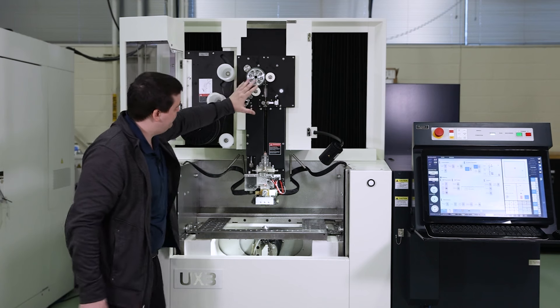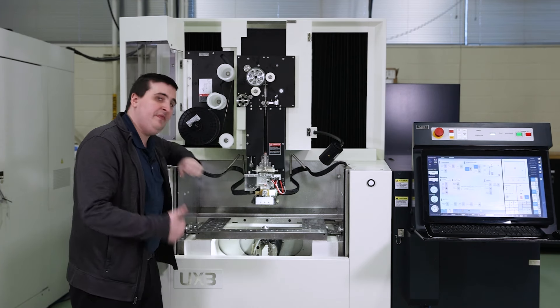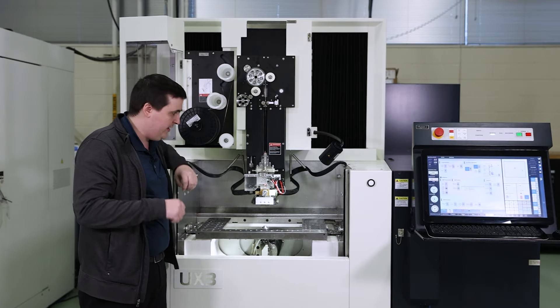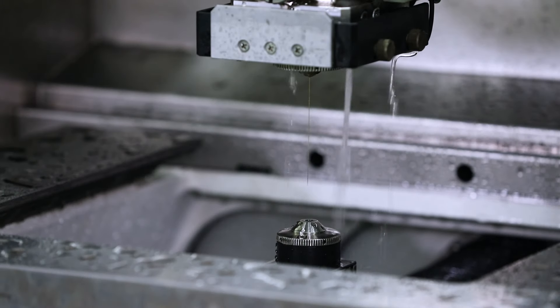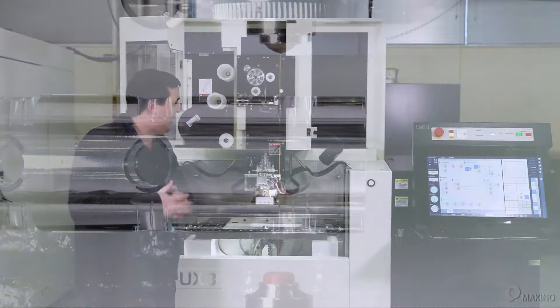Working our way down to the actual threading unit right here. On this system we have jetless threading standard. So if you wanted to thread into the kerf or thread any really small holes without a jet interfering, you can do that.